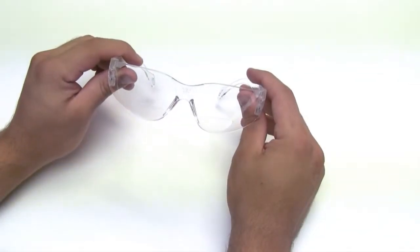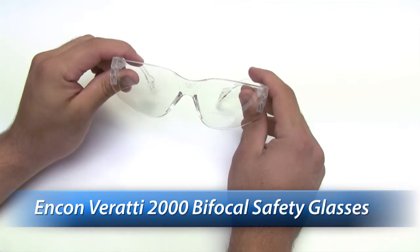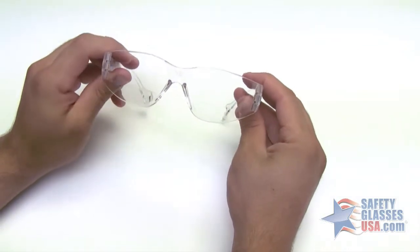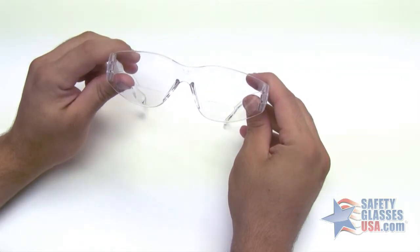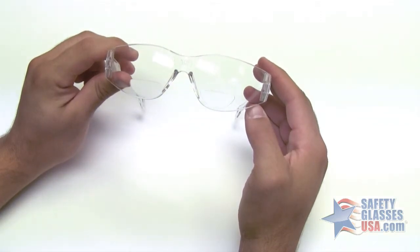Hi, this is Mark with SafetyGlassesUSA.com, and I'm going to talk about the Incon Verratti 2000. These are the Incon Verratti 2000 bifocal safety glasses with the clear lens. The Verratti 2000 is available in diopters of 1.0, 1.5, 2.0, 2.5, and 3.0, and in a gray or indoor-outdoor lens.